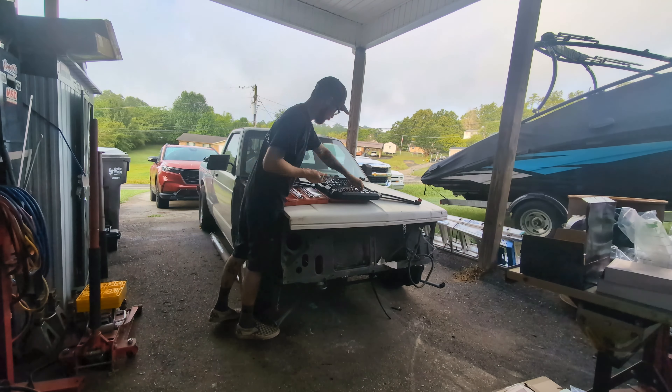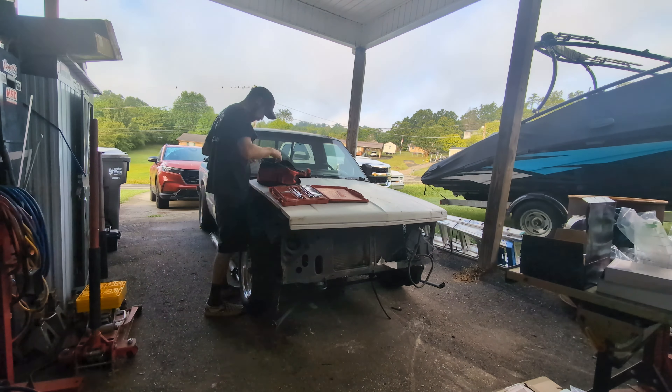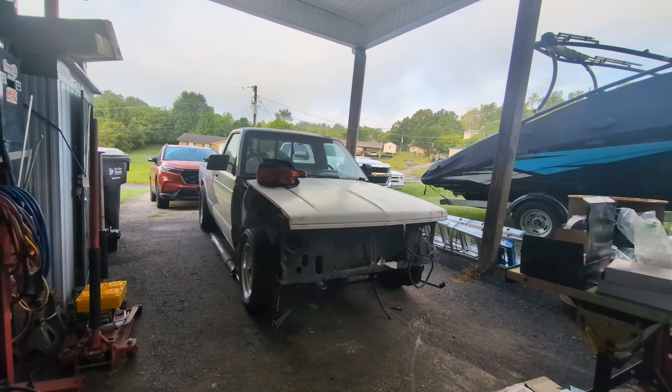On this week's episode of Rusty's Speed and Custom, I get carried away with voiceovers and we clean and organize the carport. Well, kind of. Also, we make a bigger mess.